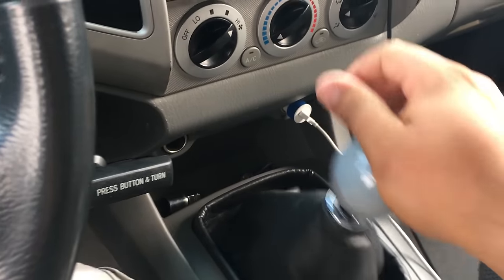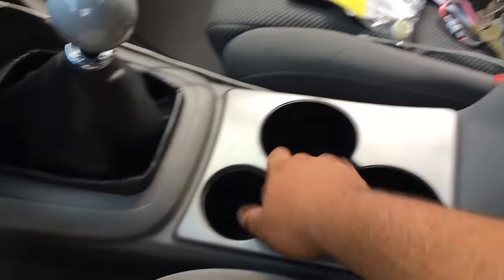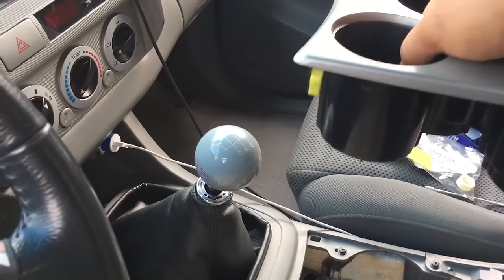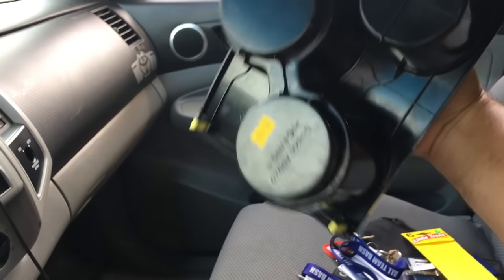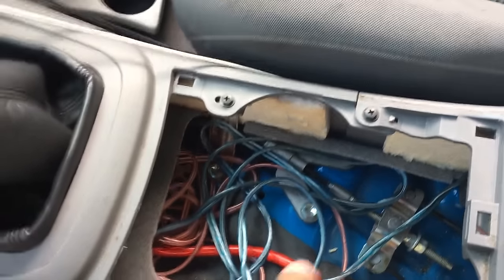To disassemble the center console on the X-Runner, grab the cup holder and just pull straight up — just like that, real easy. No screws, just tabs. Set that down.